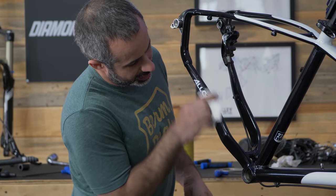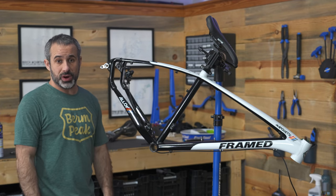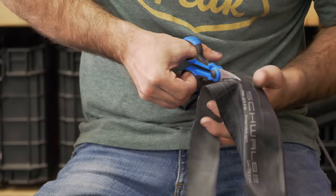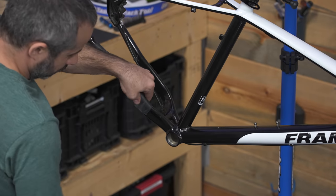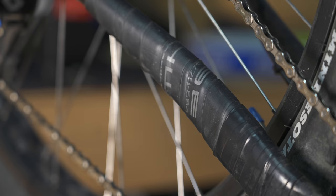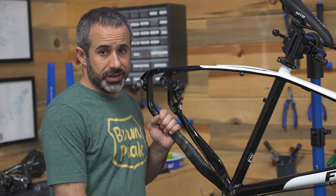So while we have all the parts off it, the next thing we're going to do is put on a nice chainstay protector, which we're going to use an inner tube for. This is going to make the bike a lot quieter. You can see some of the label from the tube, but it adds character. Let's throw some cranks on here.